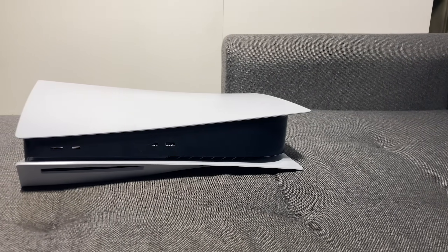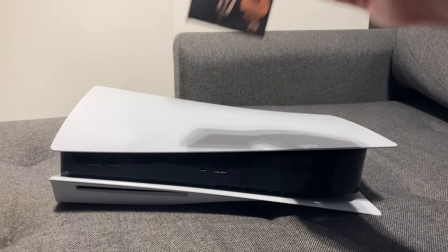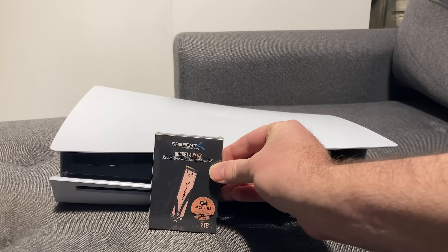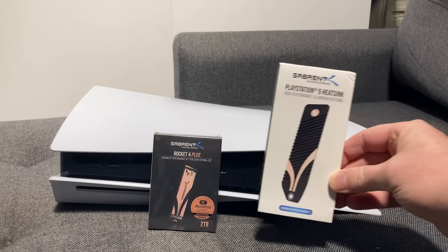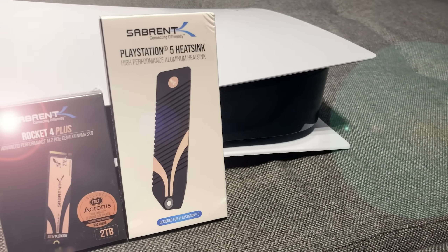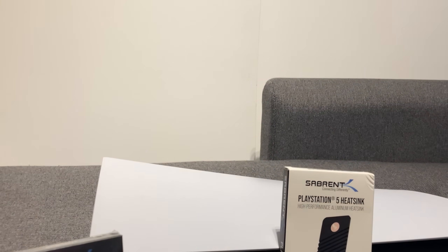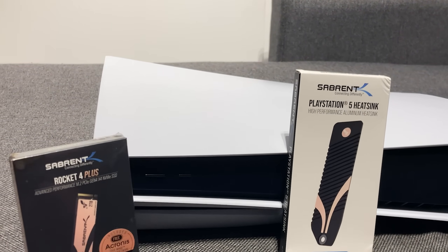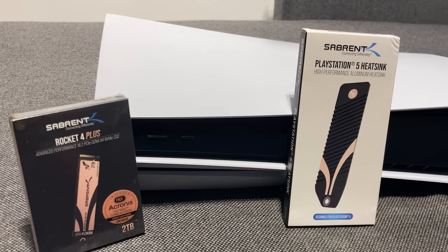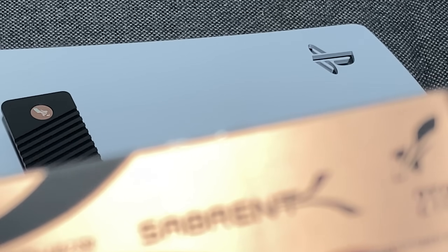With the ever-increasing catalogue of games we own — some we even play — the space on our hard drives has grown more of a premium year-on-year. This was true of last generation, but in this one, speed and heat are now also a big factor. With the PlayStation 5, you have the pick of the market, and Sabrent have stepped up to deliver on all fronts with its new Rocket 4 Plus NVMe SSD and unique PlayStation 5 replacement cover — or rather, heatsink. But is it as good as it all sounds? Let's find out.